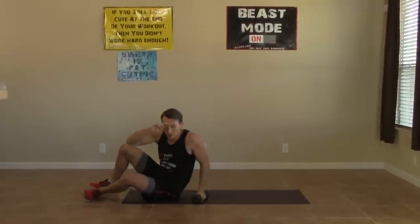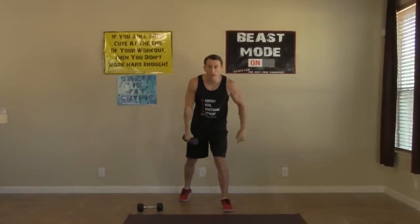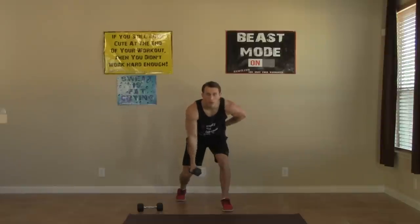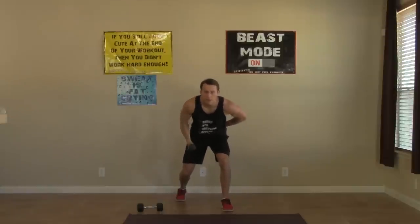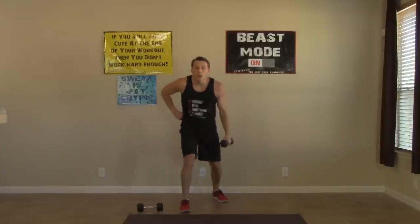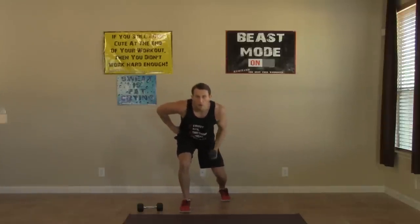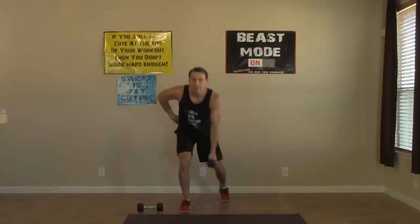Set one dumbbell down — we only need one for the next exercise. One-arm self-supported dumbbell row. Feet are staggered, one arm behind the back. Pull back on that elbow — eight on each side, then switch. Keep those shoulders square.